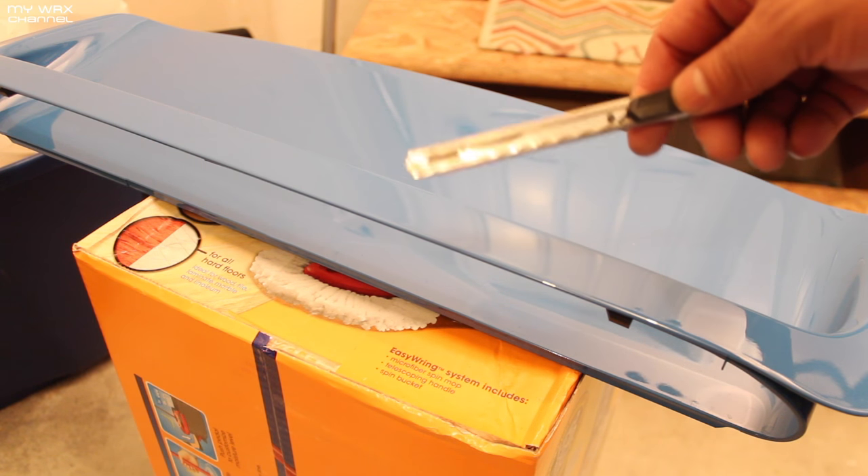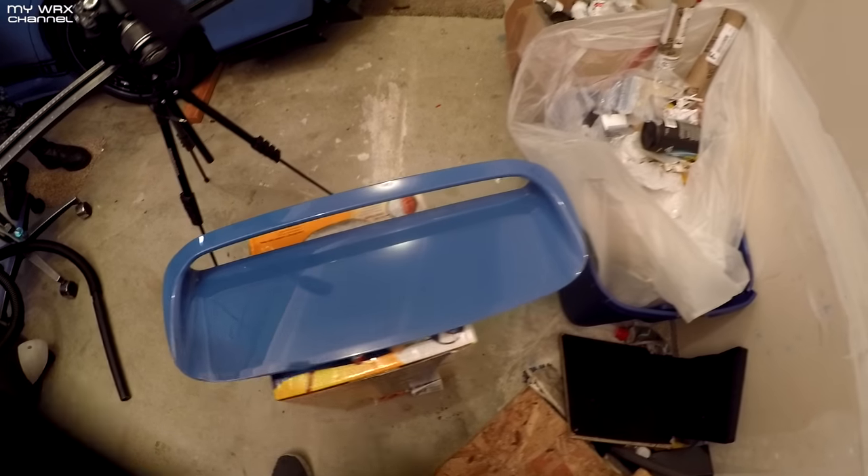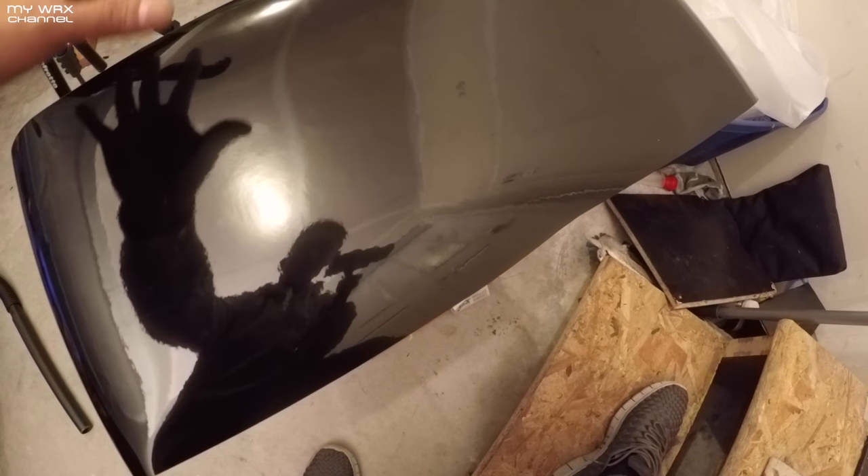One thing — always use a sharp knife when you're doing this, especially when you're doing the edges. I got my piece of vinyl. This is about 23 inches long, as I mentioned earlier. And you can make it about 11 or 12 inches wide.